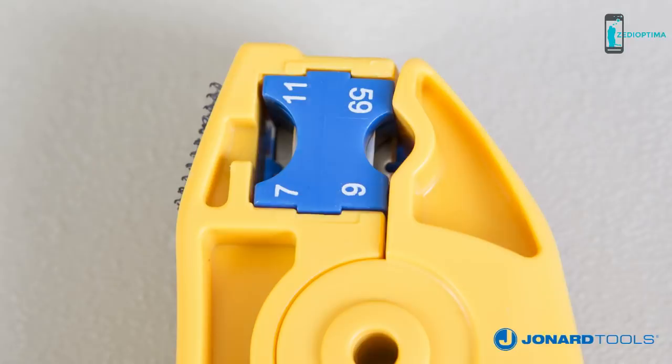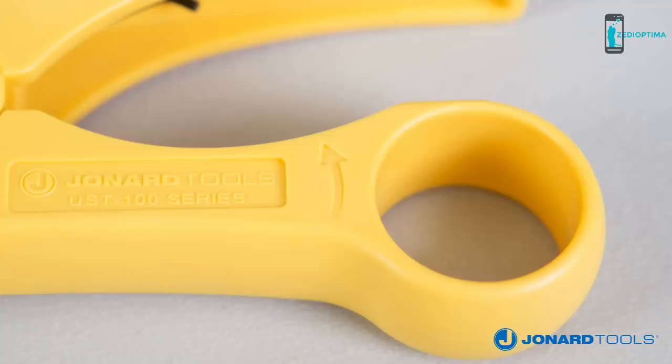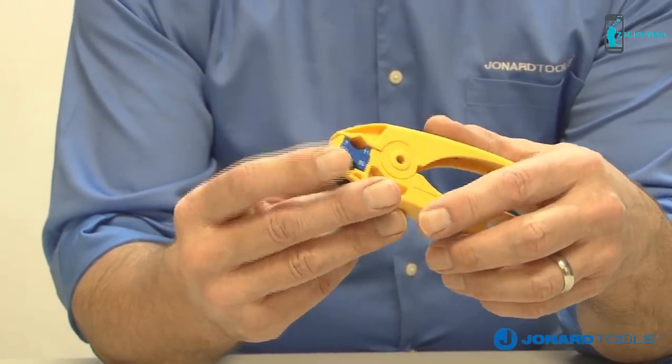This smart, sleek, and versatile design makes prepping cables simple, quick, and affordable. This stripping tool also features a Velcro braid brush and a directional arrow that shows you which way to turn the tool. The UST125 model uses the UST225 blade cartridge for RG-59, RG-6, RG-7, and RG-11 coaxial cables and is capable of making over 5,000 cuts.